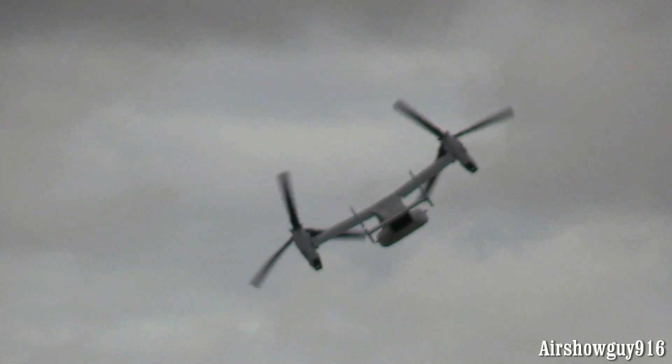Or as much as 15,000 pounds slung underneath on a load. It's been around a while now, and like any new aircraft, they went through some growing pains. But when you think of the advances in technology...